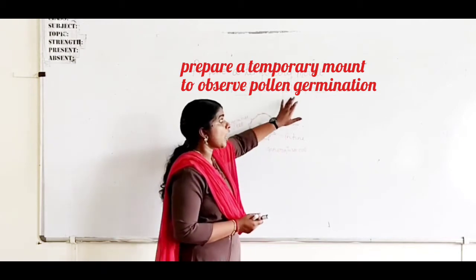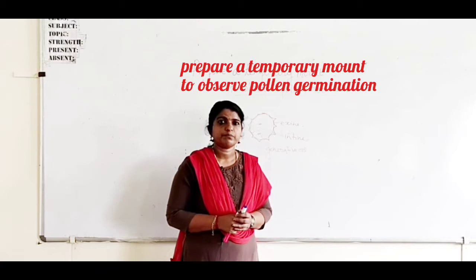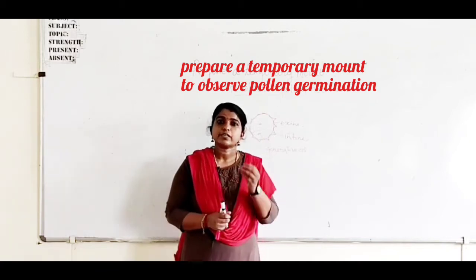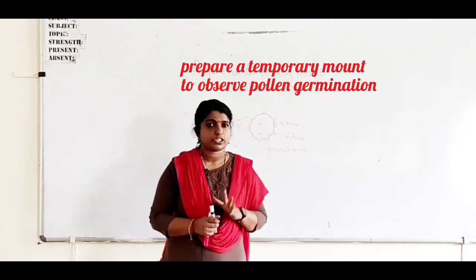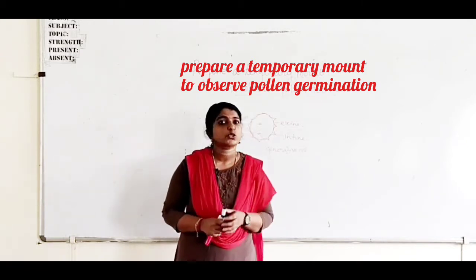Today we are going to study how pollen germination occurs. For that we need some freshly plucked mature flowers and a nutrient solution.